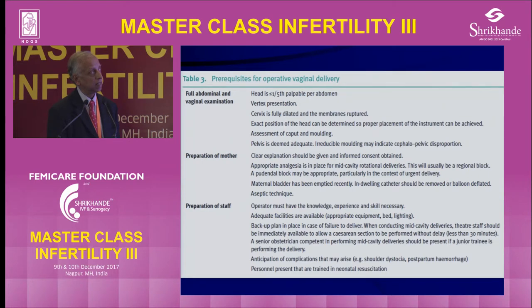Prerequisites include: vaginally it must be vertex, cervix fully dilated, exact position of the head known, idea about caput and molding, and pelvis should be known to be adequate by feeling for the sacral promontory, the ischial spines, and sacrospinous ligament. There should be a clear explanation to the mother as to what you are trying to do and why. Appropriate analgesia — the minimum should be pudendal block, but for mid-pelvic cavity, regional block is preferred. Maternal bladder should be empty. The operator should have enough knowledge and skills, and if in training, a senior person should be present until the junior person is assessed as competent.